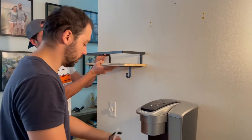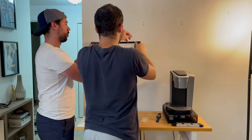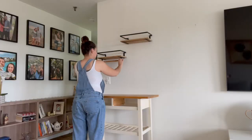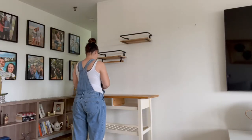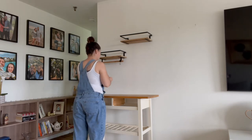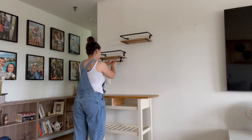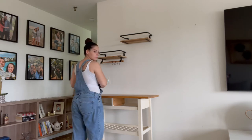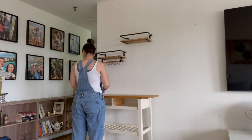My husband and brother-in-law both wanted to participate in making this coffee cart, so I allowed them to do the shelves. It is the next day — actually a couple of days later. As you can see, my mom's dog is walking back and forth. I'm here just putting the final touches like the hooks and the drawers, and then I'm going to go over exactly what I did and what went down.